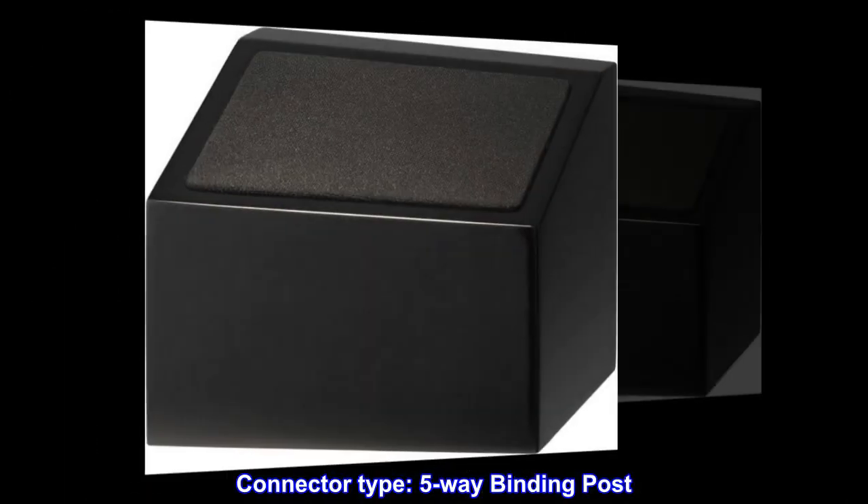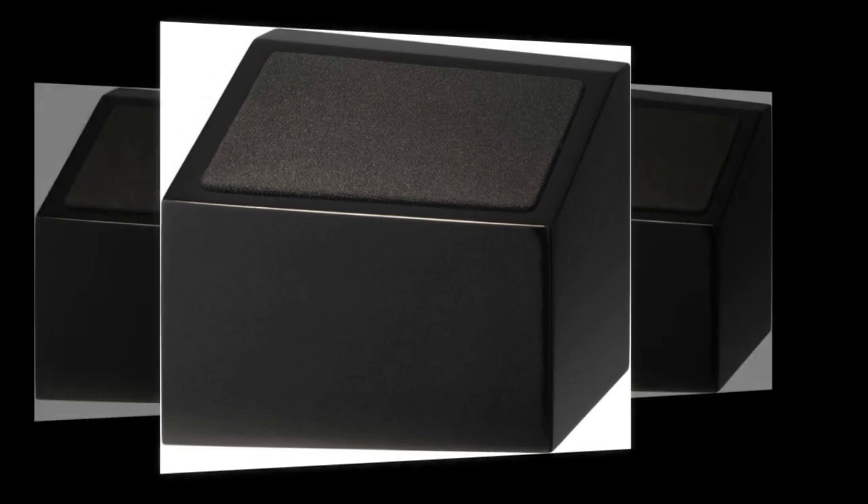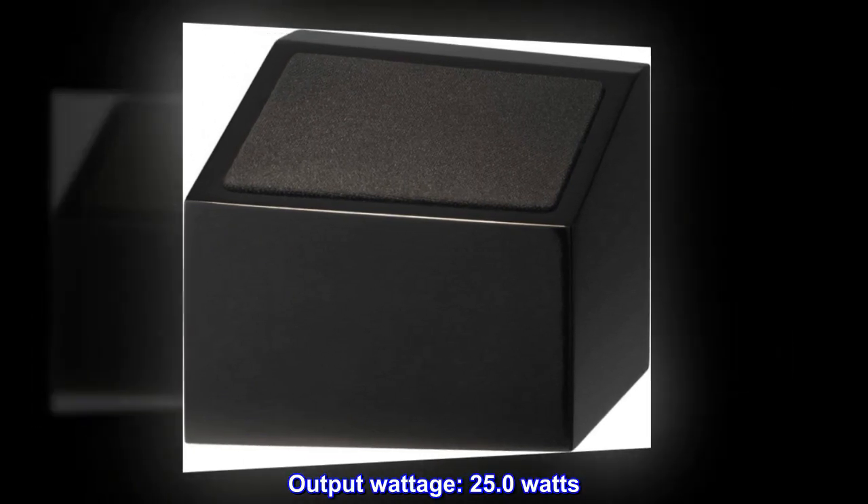Connector type: five-way binding post. Output wattage: 25.0 watts.